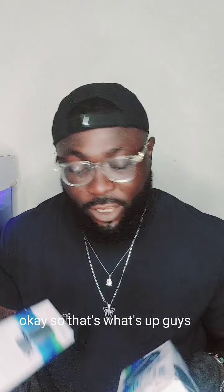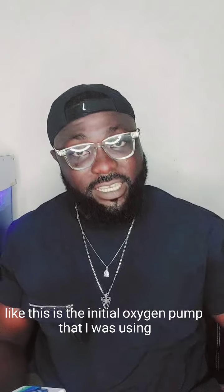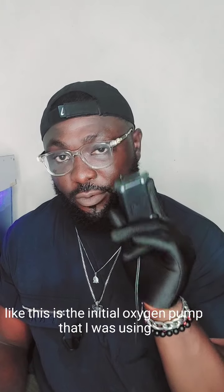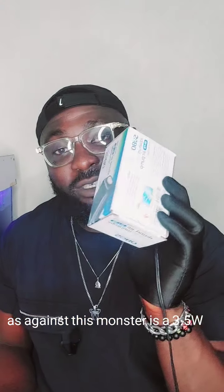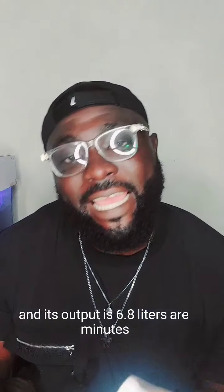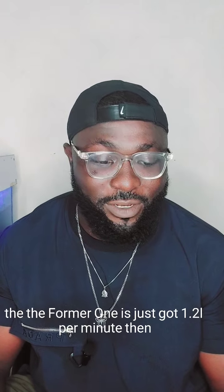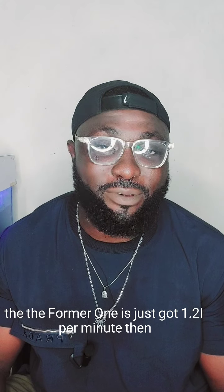So this new one is way, way, way better than the old one. The initial oxygen pump I was using was just 2 watts, as against this monster which is 3.5 watts and its output is 6.8 liters per minute, whereas the old one was only 1.2 liters per minute.